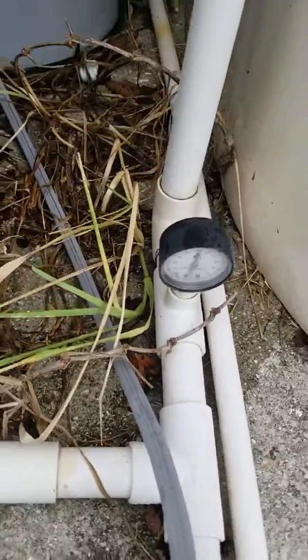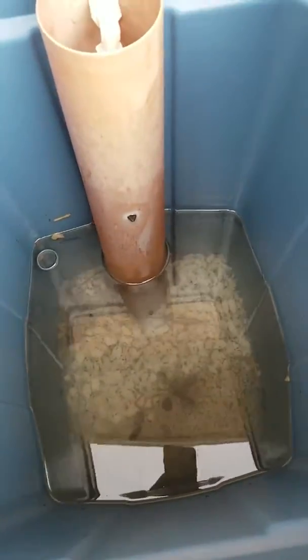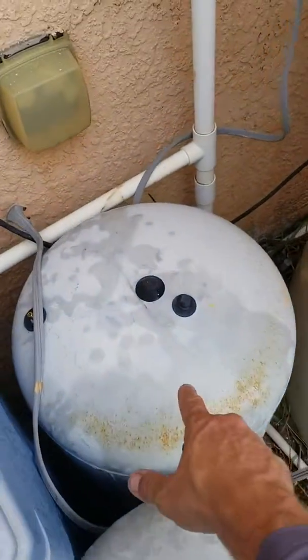At the water softener, there are a lot of dead frogs and lizards in the bottom. What's happening is they're getting inside here, going into the water softener, and cycling back and forth through the system.